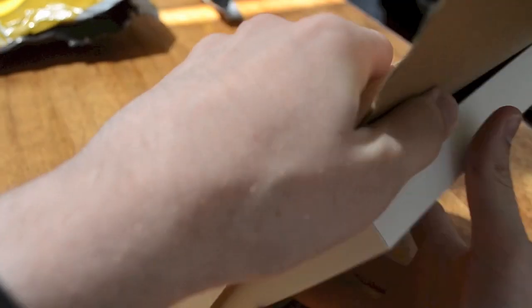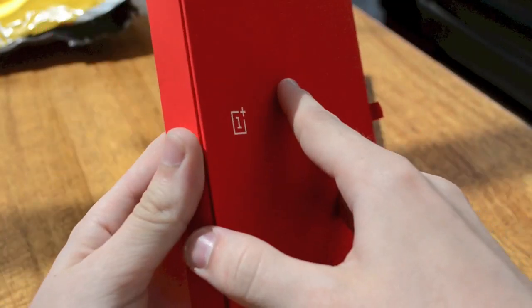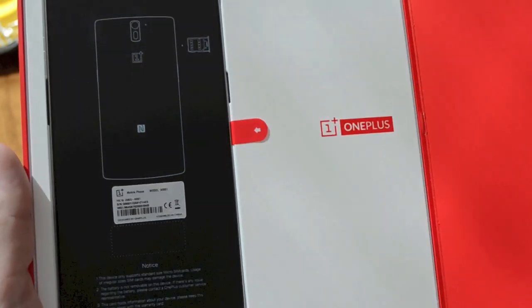We've only had a couple of hours to play around with the OnePlus One, but already it's clear to say that we've paid a relatively low amount of money for what feels and acts like a premium smartphone.